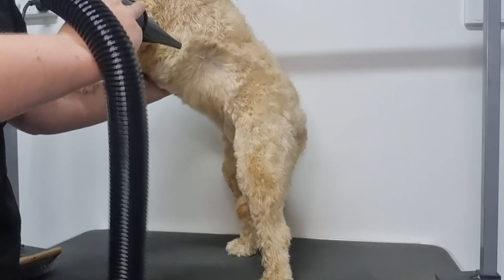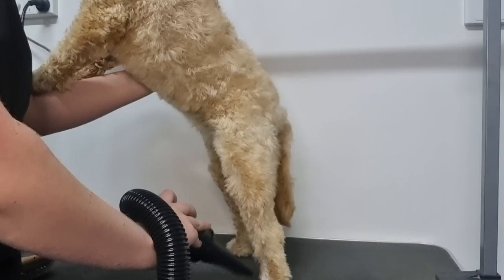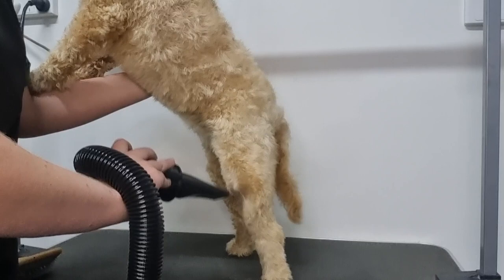Now I'm just finishing off drying the back legs. Soda has climbed into my arms again but she's in a great position for me to dry the front of her back legs, the insides of her legs, as well as her belly.